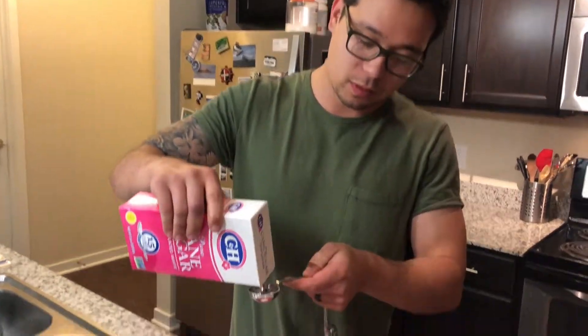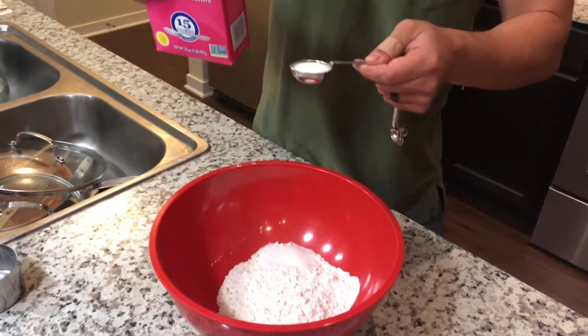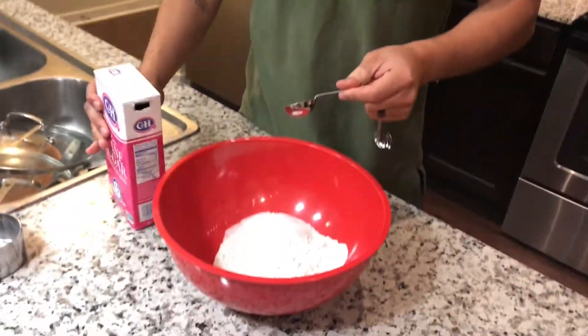Two tablespoons of white sugar. What we don't want is brown sugar, because we don't want the pancakes to be too brown. The only difference is the color, so choose your color. I like the whiter pancakes; some people like darker pancakes. We're at a high altitude, so make sure you do a little less — about one and a half tablespoons — because the sugar expands under the altitude.